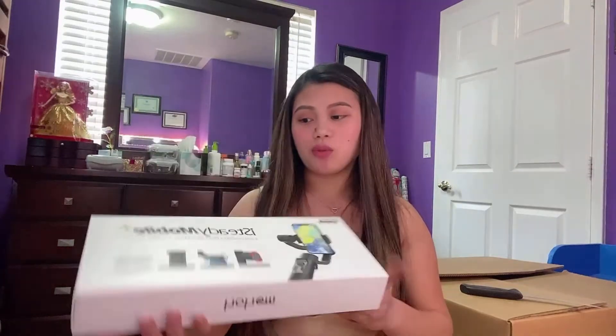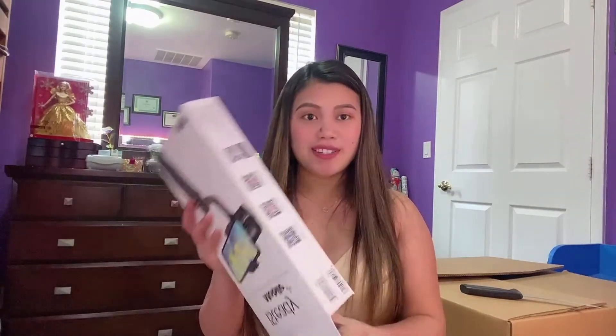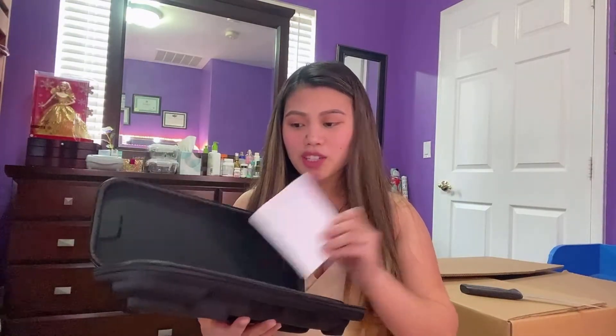Ang ganda niya guys. Tignan niyo. Open natin guys — super excited! Look, ang laki! May box pa siya guys. Hindi siya box — parang lagyanan na talaga, para compartment talaga niya. Malaki pala siya guys. Sa picture, maliit siya.